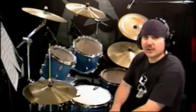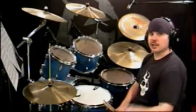Well, that was The Pretender by Foo Fighters. I hope you enjoyed this lesson, and keep drumming.